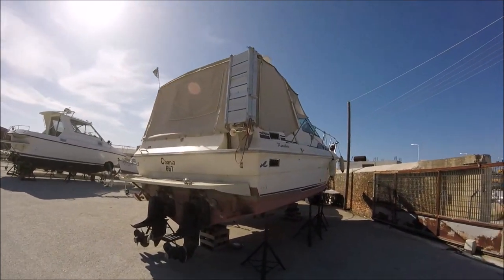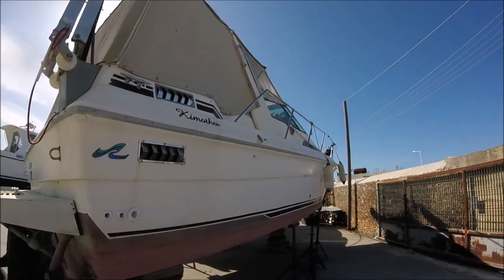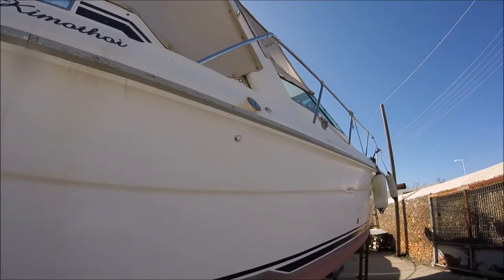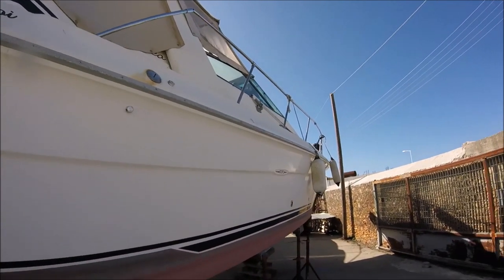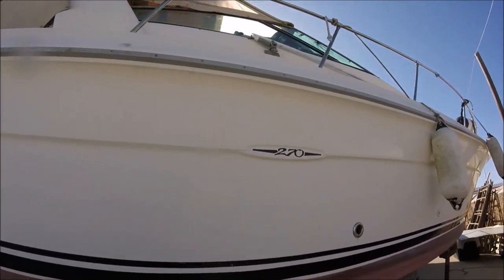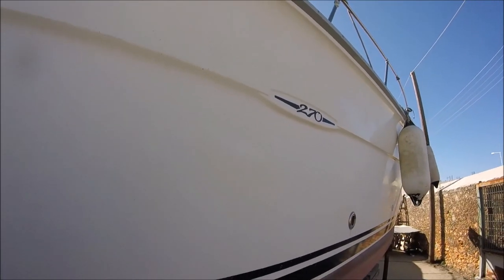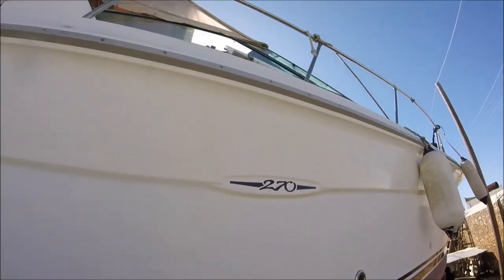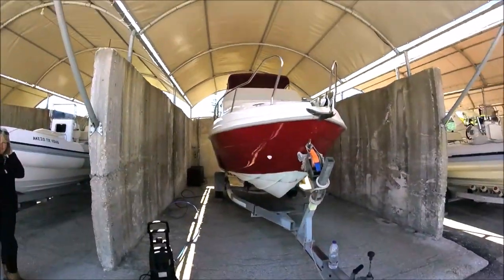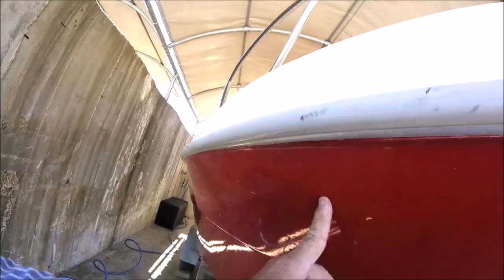If you don't look after your boat, not only does it lose its glossy shine, but the sun — because there's no protection whatsoever, it's a bit like suntan lotion — if you were just cooking in the sun with the sea salt biting away and eating at it, it just loses its shine. The sun starts eating into the gel coat as well as the salt. This is what it looks like if you don't look after it, so the first thing to do is give her a bloody good wash.